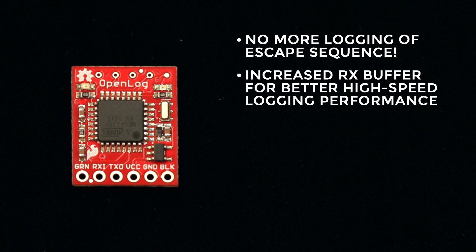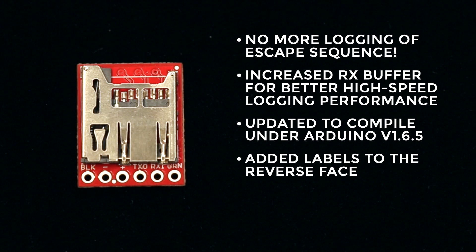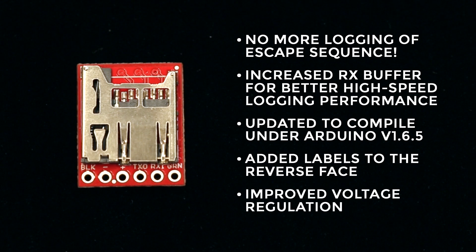We've also increased the RX buffer for better high-speed logging performance, and of course we've updated it to compile under the latest version of Arduino. On the hardware side we've added labels to the reverse face of the board, which makes it easier to wire up because you don't have to keep flipping the board back and forth to see what you're soldering to. And we've improved the voltage regulation circuit by adding a few passives that we were missing in the last revision.